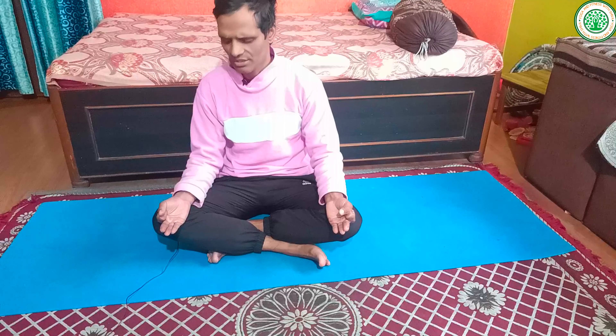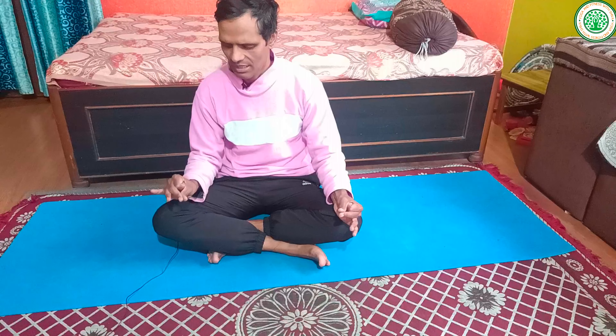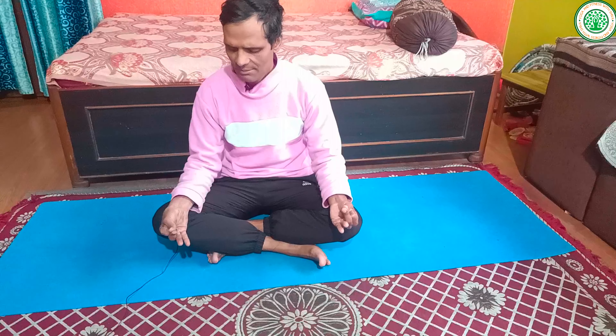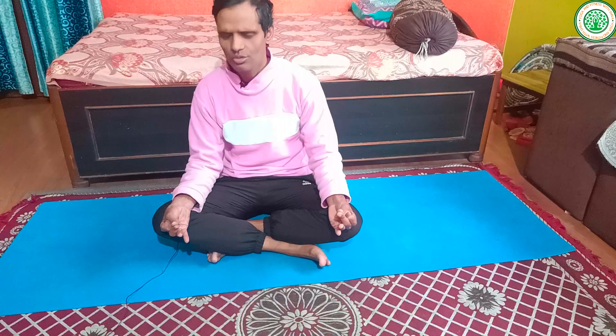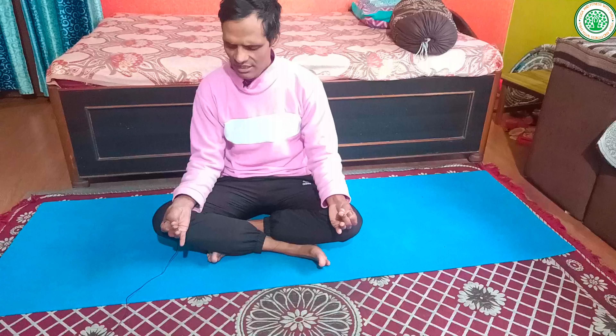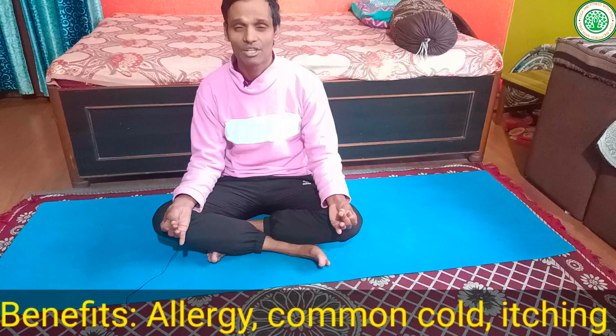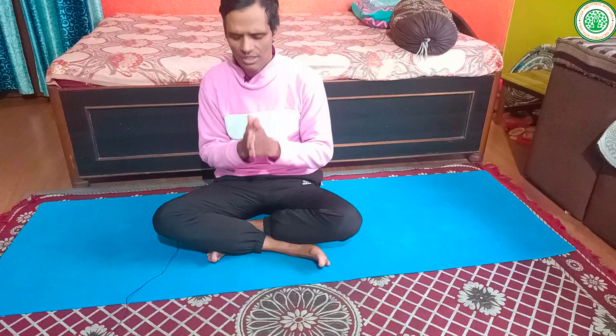The second mudra for winter season is Brahmari Mudra, also called Bee Mudra. This mudra is very good to improve allergy conditions — especially cough and cold. One important contraindication: during the practice of this mudra, you should not take any dairy products.